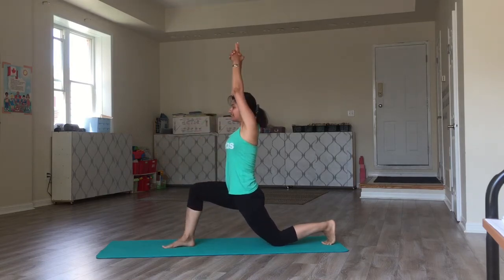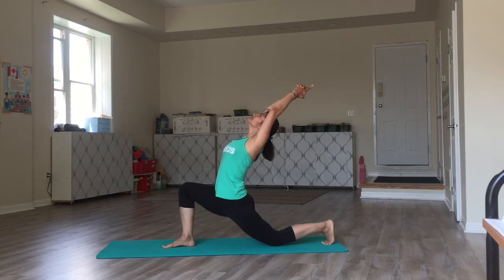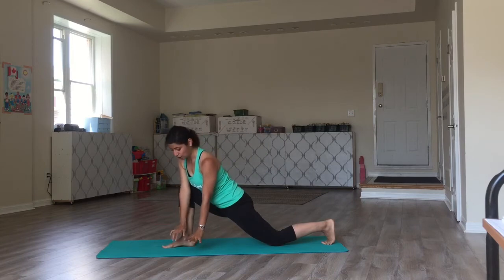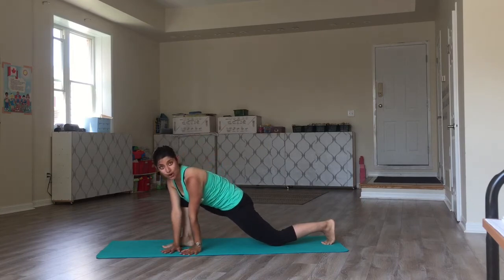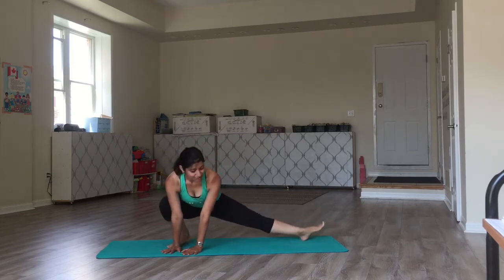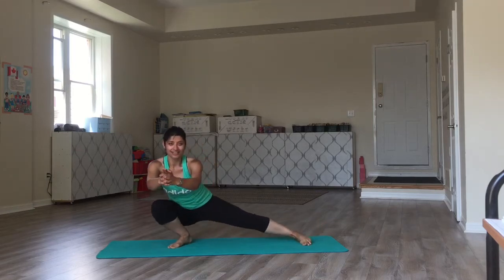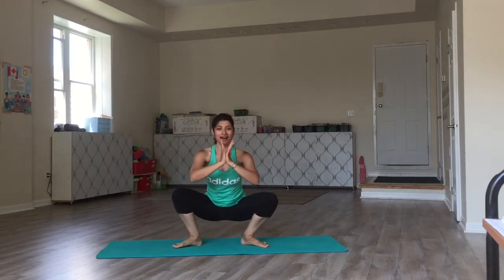Arms up to the ceiling. Stretch back. Exhale, come out of it. Place both hands on the inside of your right foot and turn open. Breathe. From here, come into Malasana — the garland pose. This is the transition pose.